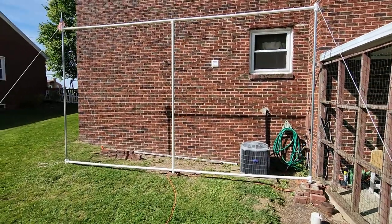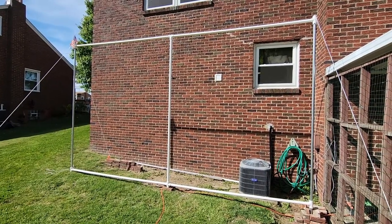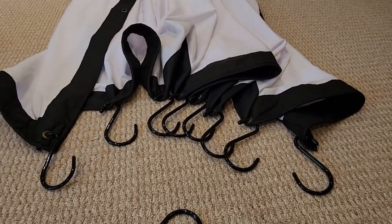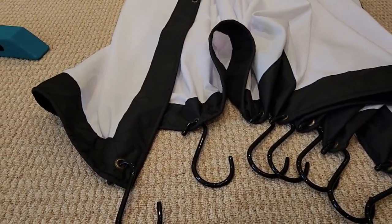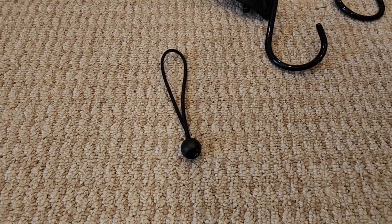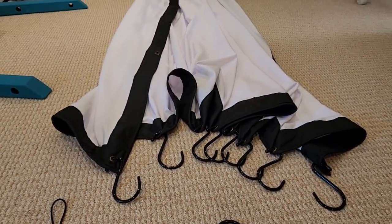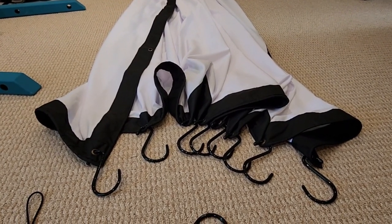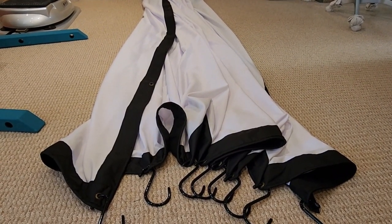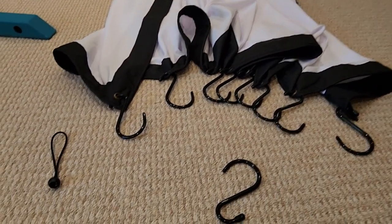That's about all there is on the frame. Let's go inside — I'll show you the screen and then we'll come back out and get it hung up. Here we are inside on my basement floor. I want to show you the screen itself. It definitely comes down at the end of the night because this thing is a sail — a decent wind puts a tremendous amount of force on that frame.